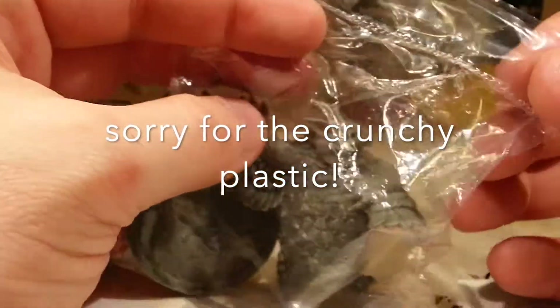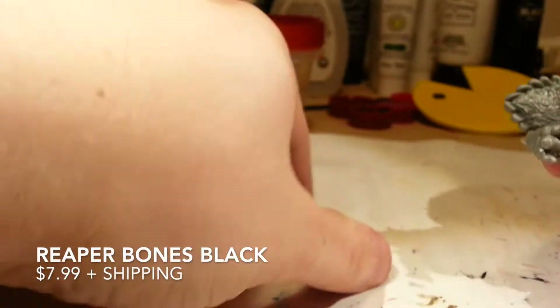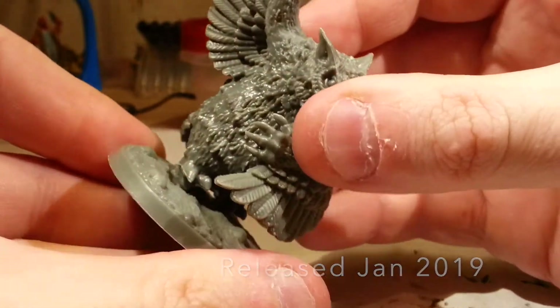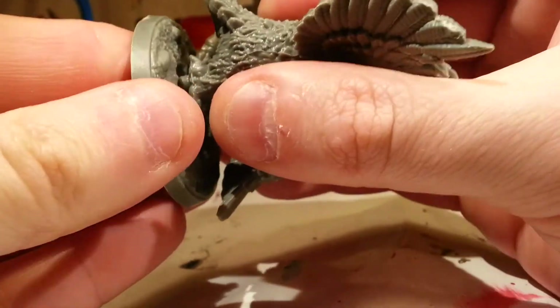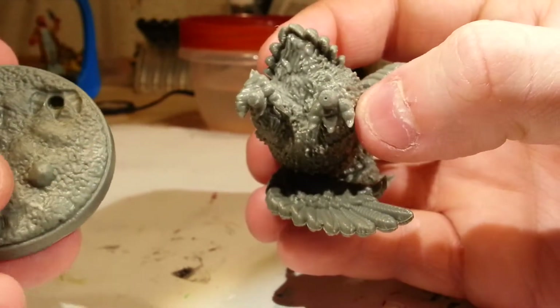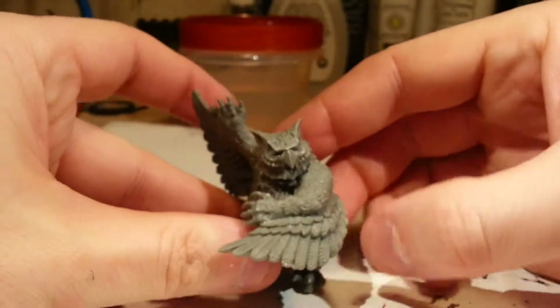Which then brings us to our final — the star of our show — the Reaper Bones Black Owlbear. It comes in two pieces. The feet have pegs that go into the base and it can be glued in there. Mine doesn't really want to fit, so I would probably need to heat this up and try to move it, or shave off part of the peg to get it to fit.